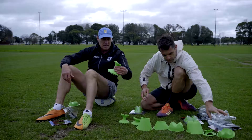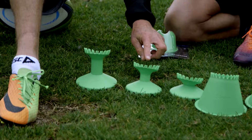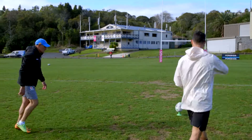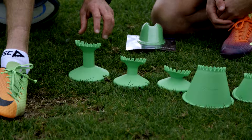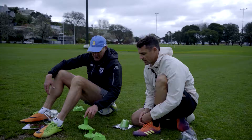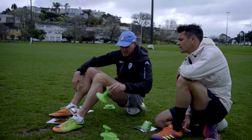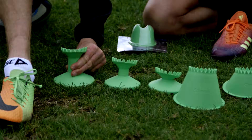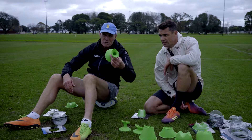This one we call the King — so we have the Prince, the Duke, and the King. The King is probably one of our best sellers, especially in rugby league. In addition to the latest range, there are teeth on the bottom. With a flat rim on some of these, we found that with the ball suspended in the air, the teeth grip into the ground to make it more stable.